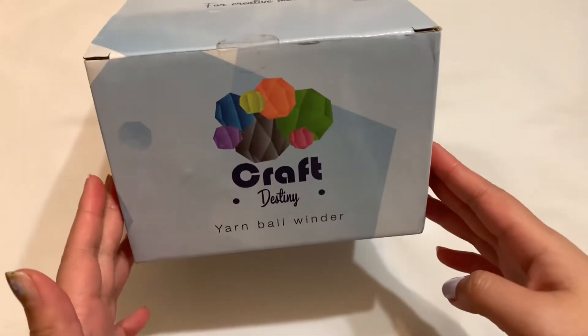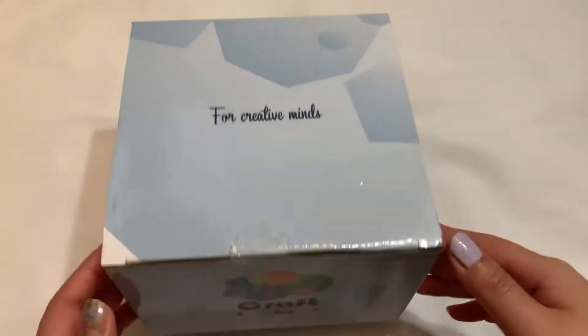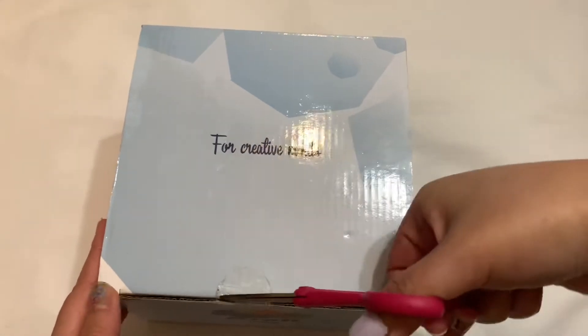Hey guys, in today's video I wanted to test out this yarn ball winder. I got this for Christmas from my friend last year. I haven't even opened it yet, but I just wanted to try it out and I thought, why not just film it? So let me go ahead and open this up.